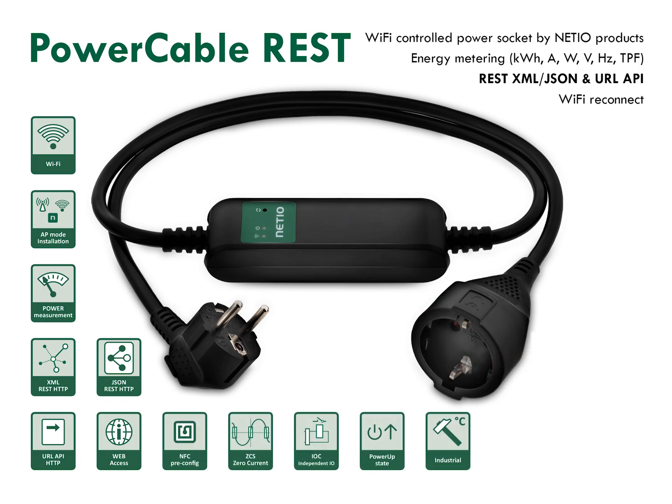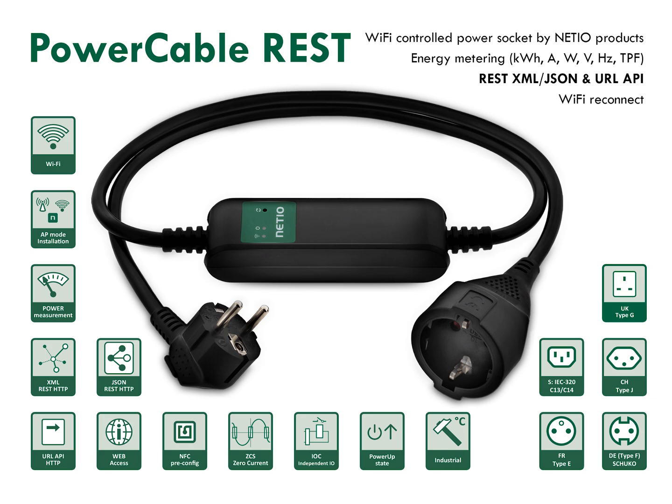Power Cable is a bit of an industrial device. It can be used in a wide temperature range. Electrical measurements have a precision better than 1%, and the output is switched by relay on and off when current is passing by zero — we call it ZCS, as you can see on the icons. There are several power socket types available. Choose between power sockets for Germany and most of the EU countries, or versions used in France, the UK, or Switzerland. World Universal Power Outlet C13 is also available.